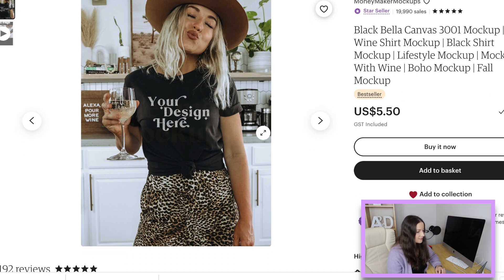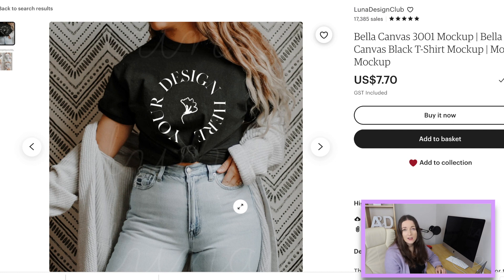Here's another bestseller — Lady Money Maker Mock-ups. I have a few of hers. She tends to go for the really fitted look, not oversized, especially with rolled-up sleeves. Her hair is out of the way, it's a little darker on one side but brighter on the shirt — when you put a design on there it will show in that dark zone so it will pop.